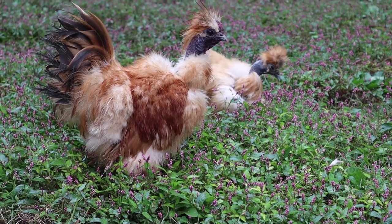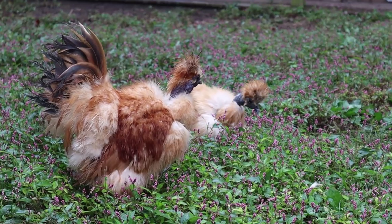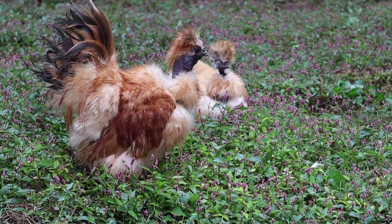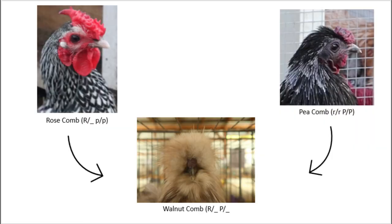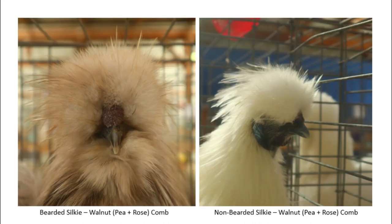Whether you are breeding or buying silkies, keep in mind that silkies are very hard to sex. Generally, you can start taking guesses when they reach 12 weeks old, and can usually know for sure by 14 to 18 weeks depending on your line. The walnut comb — specifically the pea comb part of it — reduces the size of the wattles, meaning even mature silky roosters will have smaller wattles than common breeds like Rhode Island Reds or Plymouth Rocks. If you are raising bearded silkies, the beard also inhibits wattle growth. When I see wattles on my bearded silky juveniles before 16 weeks old, I can usually guess they are boys, although this isn't guaranteed.